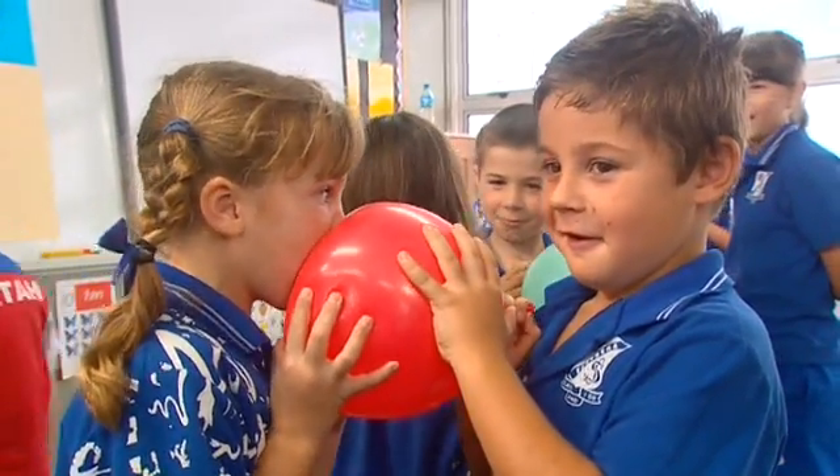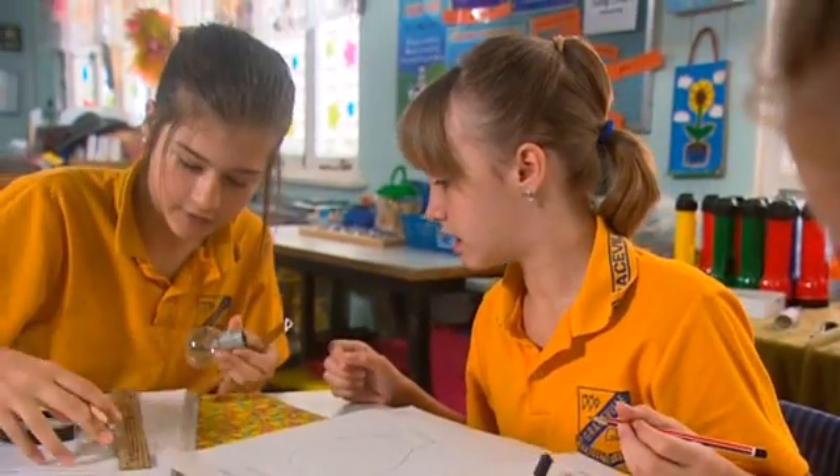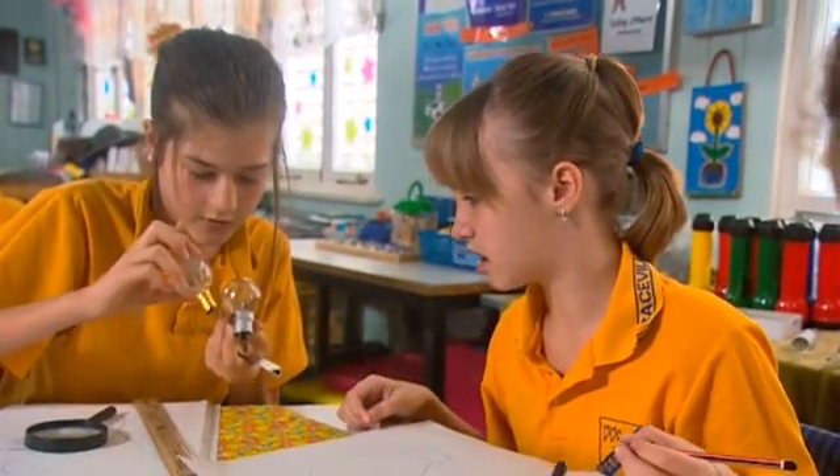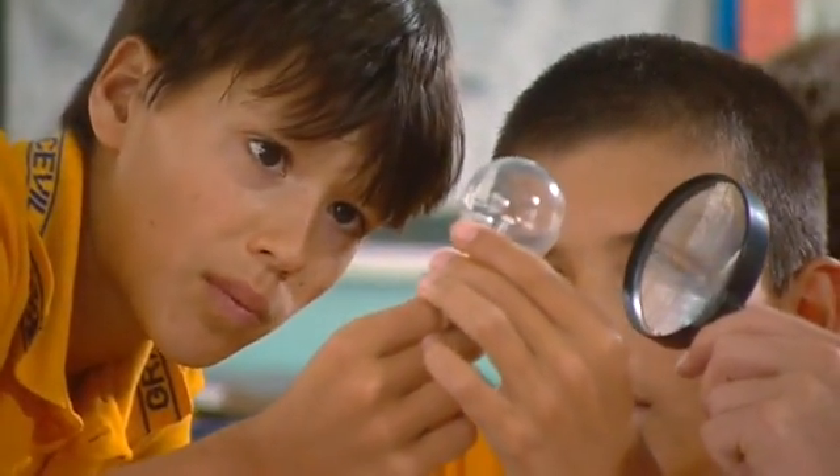When I hold it, my hand goes all fizzy. In the explore phase, students are exploring the ideas that they've come up with in Engage. So they've come up with both what they think they know, which can be critical to address. They've come up with what they might like to know.